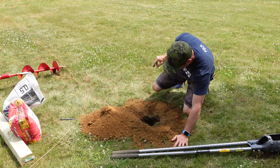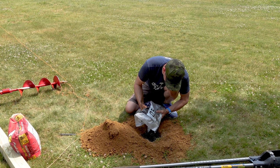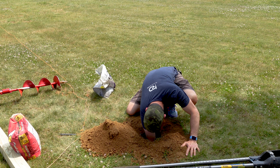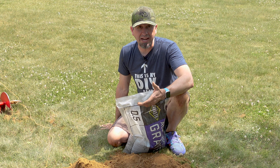I mentioned earlier that you're going to want to put gravel in the bottom of your hole, and this is where step two comes into play. With our hole dug, we put 3 to 6 inches of gravel in the bottom of the hole — just make sure you account for that in your measurements when digging your depth. The gravel serves two purposes: one, it helps with drainage underneath your post. The less water you have on the bottom of your post, the less chance you have of the post rotting over time.